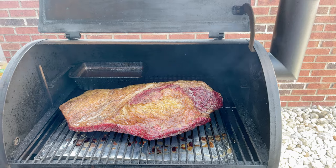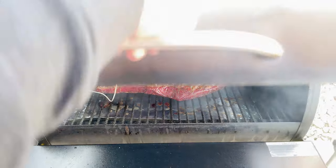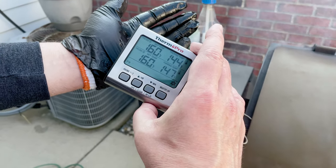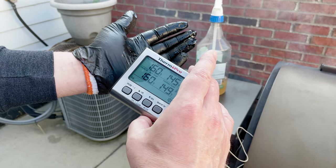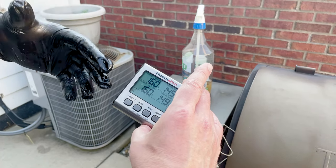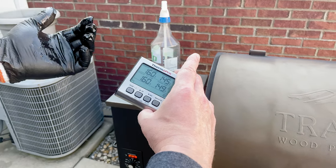I'm going to put probe one right into the point and probe two right into the flat. Closing the lid because if you're looking, you ain't cooking. It's showing 144 on the point and 147 on the flat. I'm going to guess probably an hour, maybe two before we get to 160. This is why it's so important to keep track of your internal temperature, because this is a lot higher than I expected cooking at 225. You just never know.